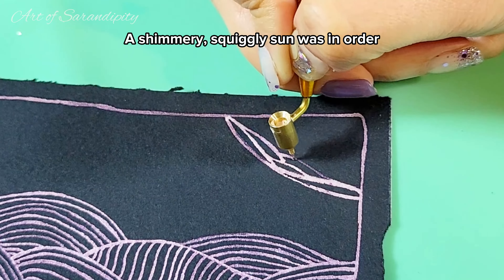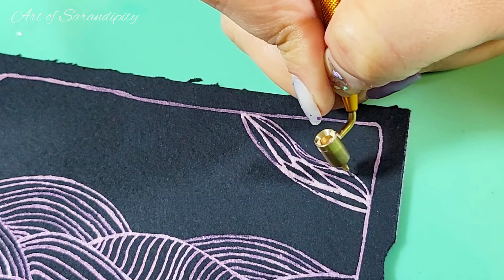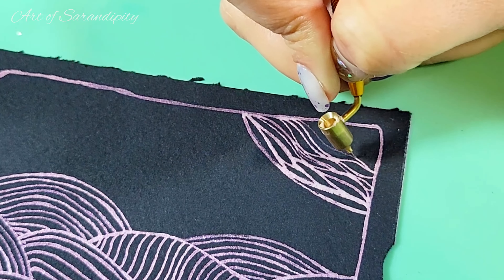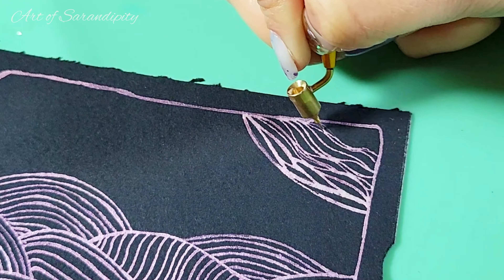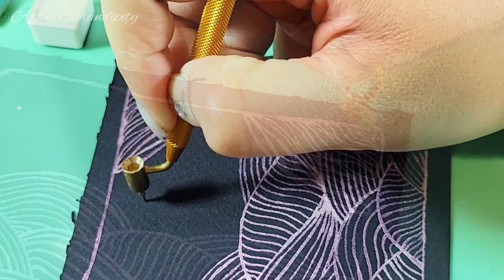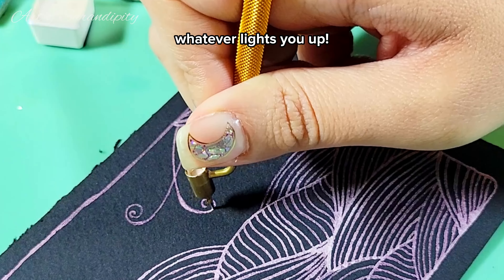The squiggly sun was in order with lots of squiggles for the rays. You can decide to add a sun, moon, stars, birds — whatever lights you up.